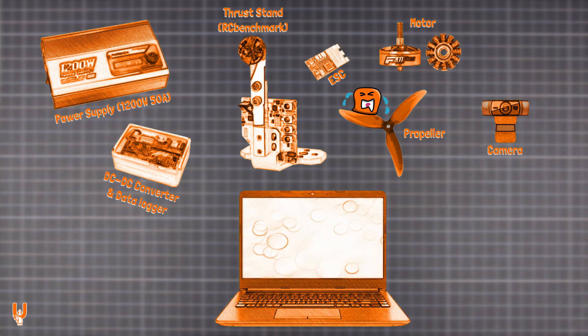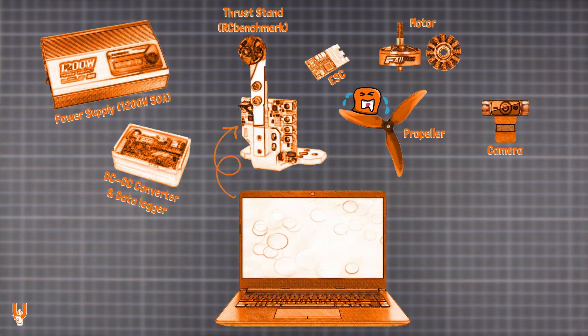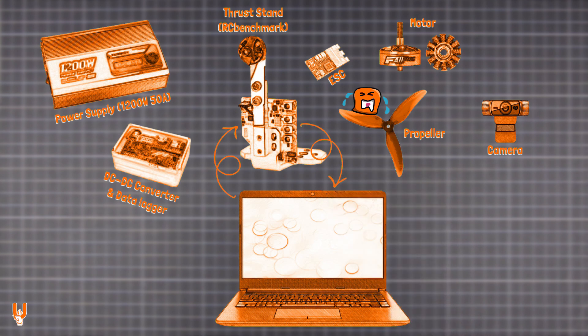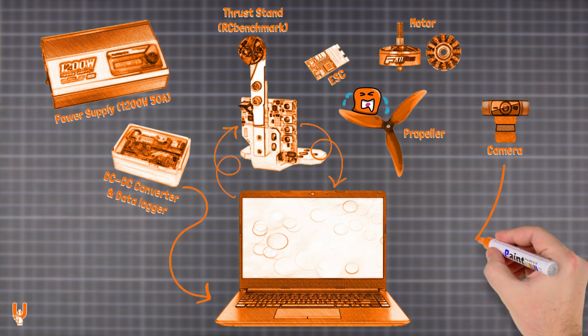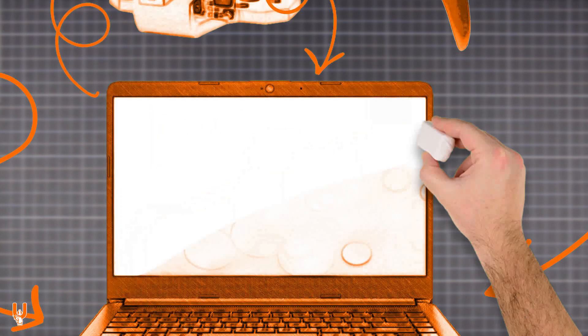Custom scripts are run in the RC benchmark PC software, sending automated and repeatable test sequences to the thrust stand. Depending on the model, the thrust stand logs data such as thrust, torque, power, RPM, and vibrations in real time. The DC converter also sends power data to the PC, displayed on a separate graph. Video and audio are combined with the other graphs using OBS.